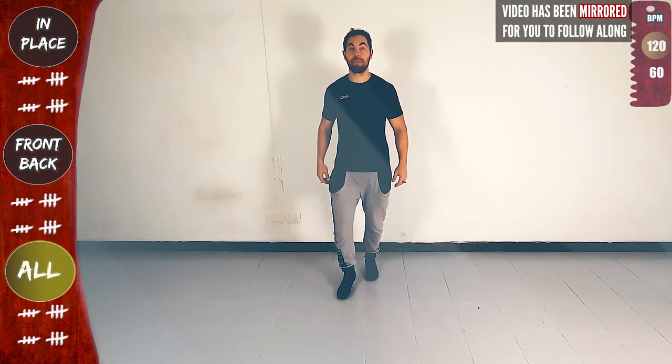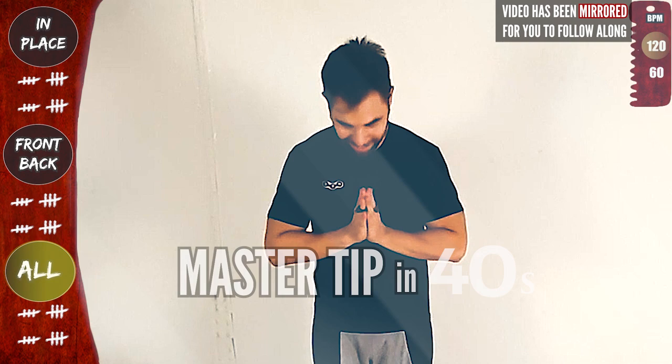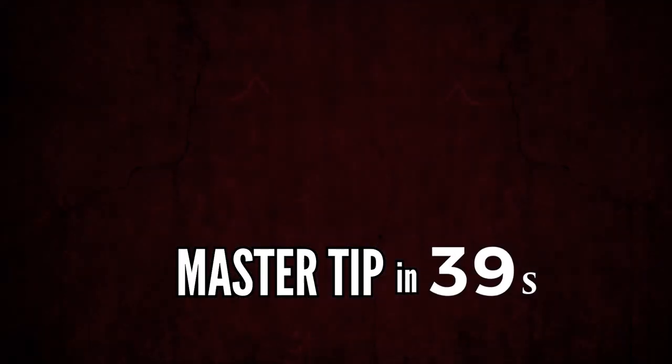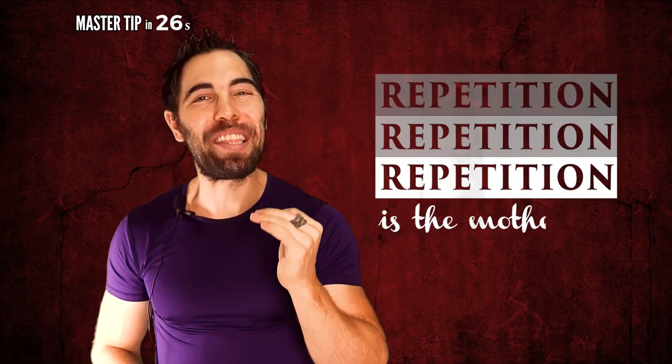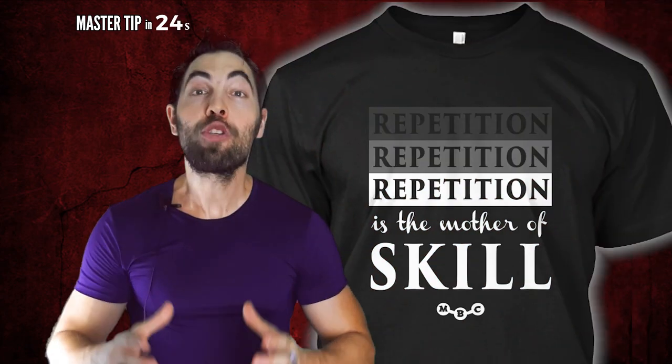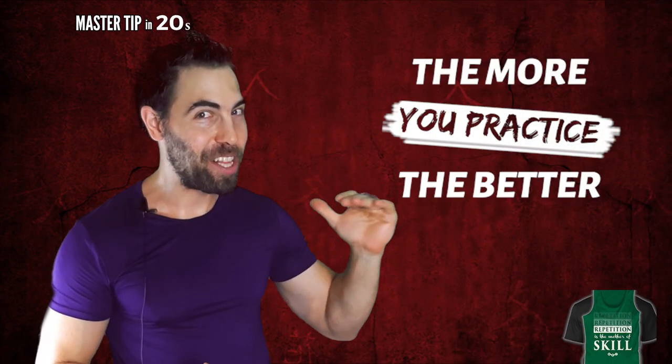This was day one. Thank you for joining me. And don't miss the muscle tip at the end. Ready for day two? Click here or in the description below. And if you're not sure yet, remember that repetition, repetition, repetition is the mother of skill. So feel free to repeat day one again — the more you practice, the better you get.